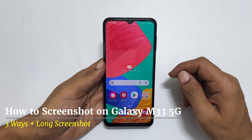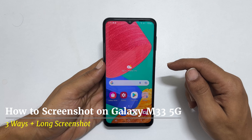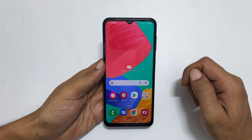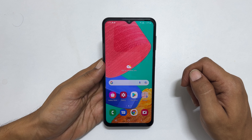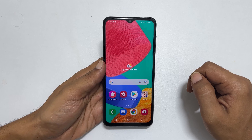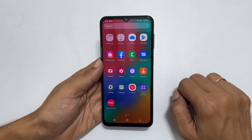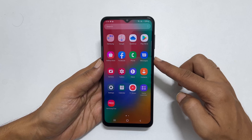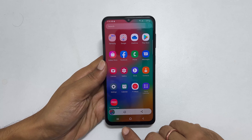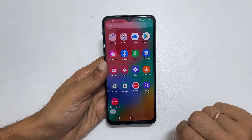Welcome back to another video. This video will show you how to take a screenshot on the Samsung Galaxy M33 5G. The first method is using the hardware button combination. We need the side button and the volume down button to screenshot this way. On the page you want to take a screenshot, quickly press and release the volume down and power keys together. It will save the screenshot and you get a toolbar where you can edit or share the screenshot.